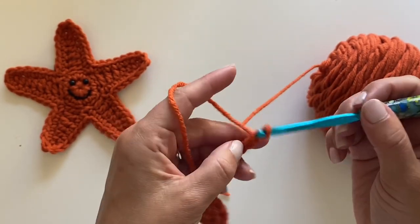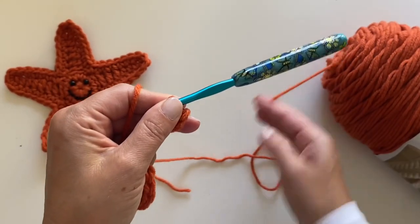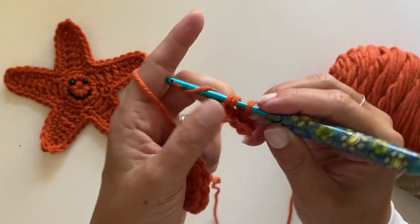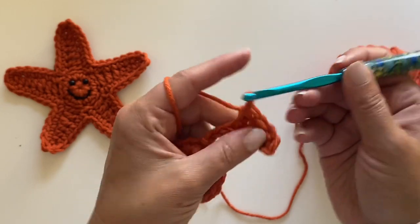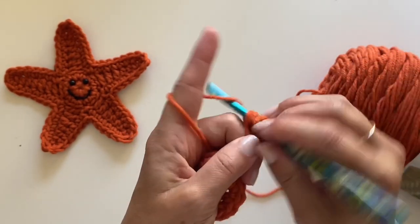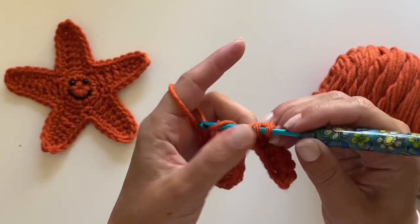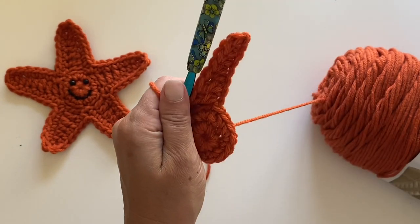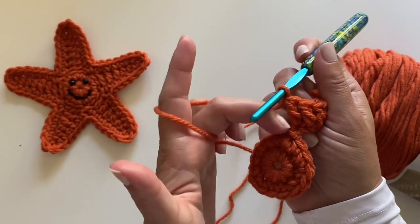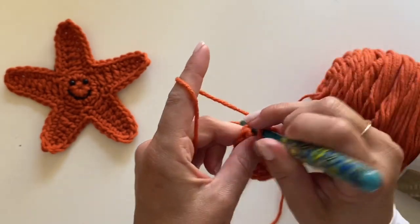We're going to make a single crochet in the second chain from the hook, and then make a half double crochet in the next three chains — that's one, two, and three. Now let's make a double crochet in the next three, which is the last three chains: one double crochet, two double crochets, and the third double crochet in that last stitch. It should look like that. Then skip two stitches in that second round and join with a slip stitch. So skip one, two stitches, join. There's your first point of the star.